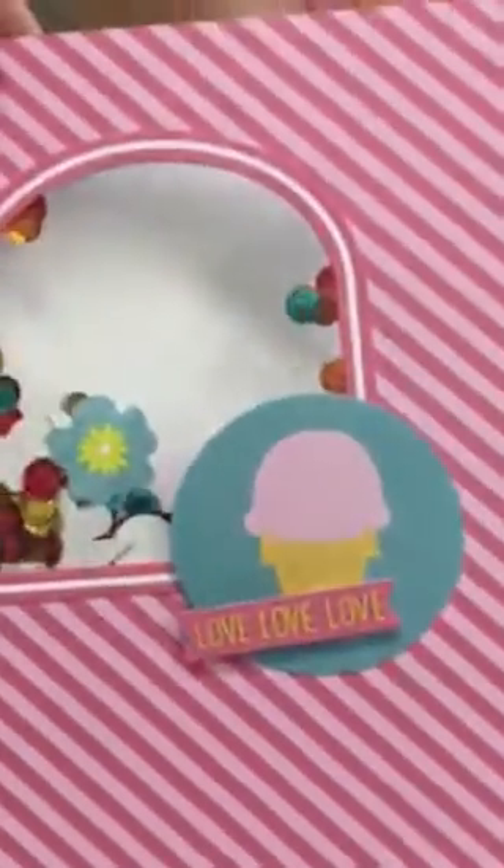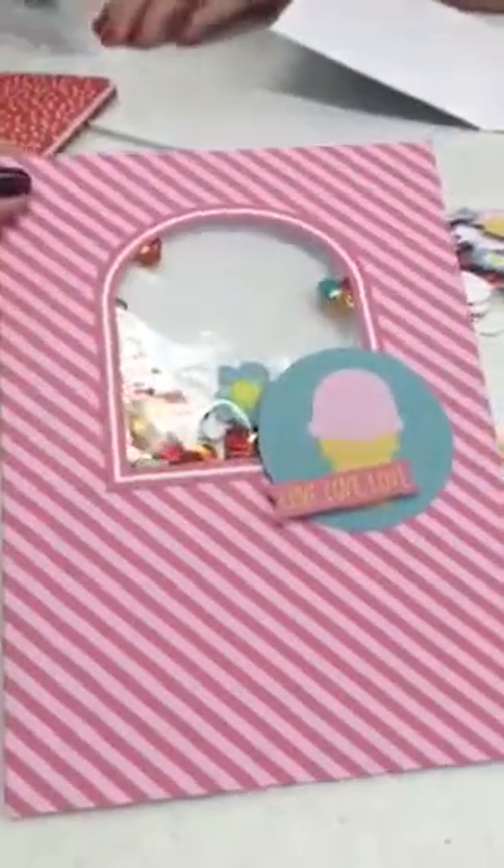Beth has put her monster on the front of her card — how cute is that? Now she's going to finish assembling it, and while she does that, I'm going to show you mine that I just put together. I've got a little ice cream cone — love it. It's got a shaker in it. It's all sealed up on the inside so I can write a message, and I'm going to send that off to my daughter.